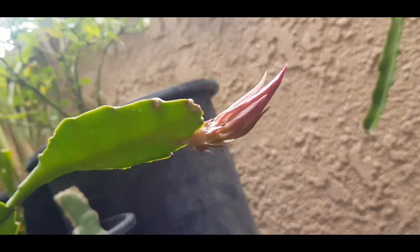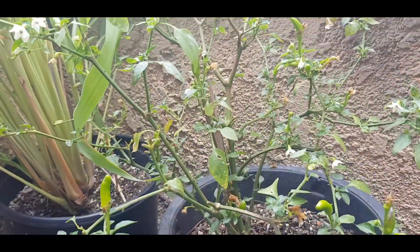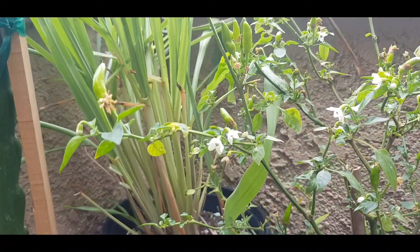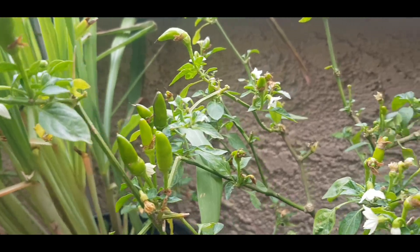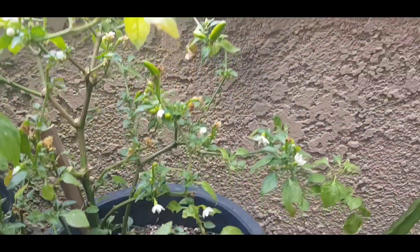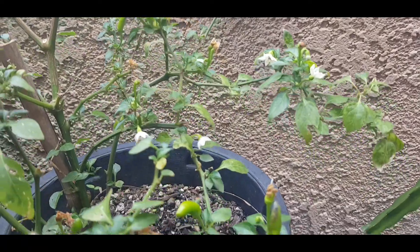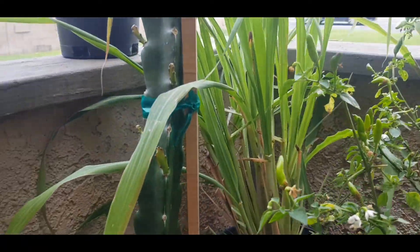Here's my chili plant. I got it also last year around the same time and it hasn't stopped giving me chilies — it just keeps popping out. I have an endless supply of chilies, which is good because in my family we all eat a lot of chili sauce.